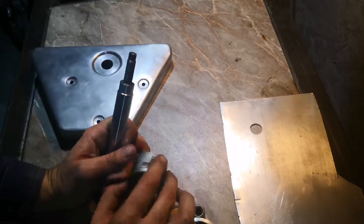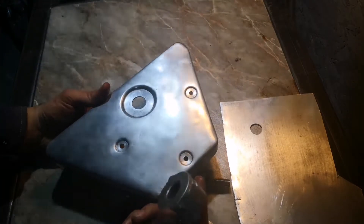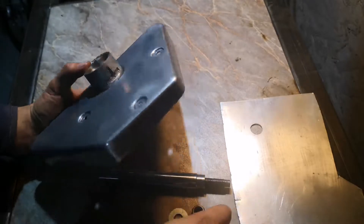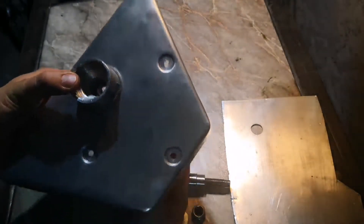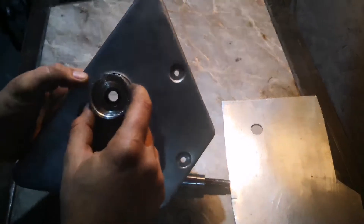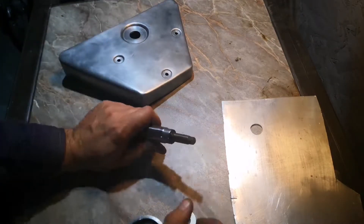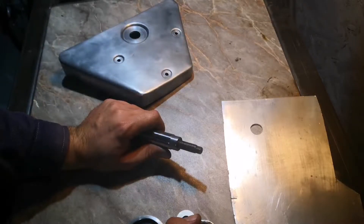To create a dimple it's pretty simple. Basically what you need to do — or how the dimple is created — is that you need to force this piece through the metal while it's backed up by this one. So basically when you tighten the nut right here on this rod, you're going to get this dimple right here. But I think the best would be to show you how it's done.